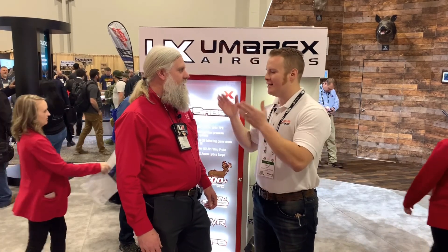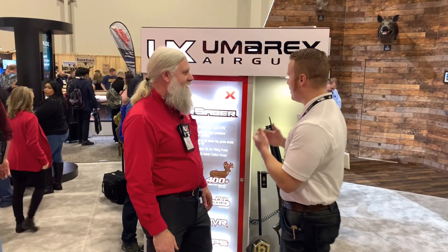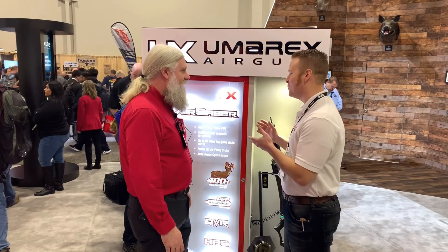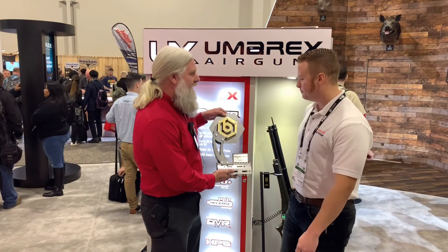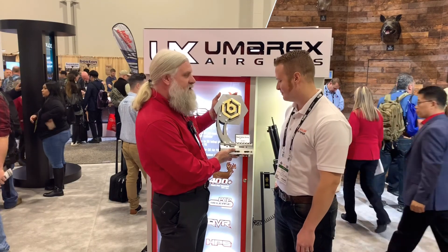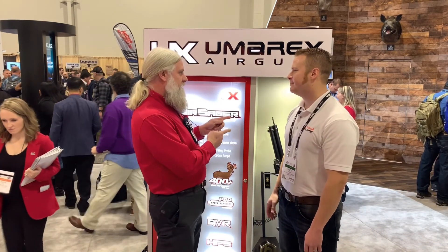I'm here with Mark the Sasquatch from Umarex. It's really nice to meet you — great to see you sir. Can you tell me a little bit about what's going on with the Air Sabre? I've seen a whole lot of awesome media about it. Well, Ballistic Magazine came and presented us with this — the most fun at the range. We went to the Athlon Outdoors Rendezvous and everybody came and shot it and they were impressed.